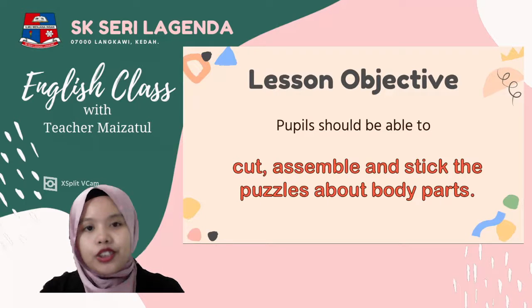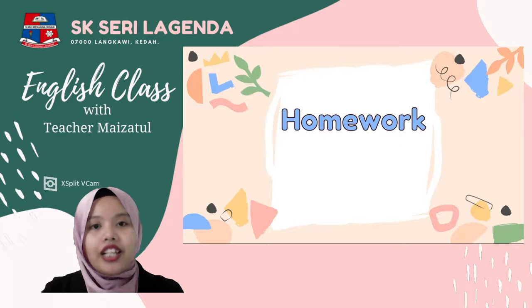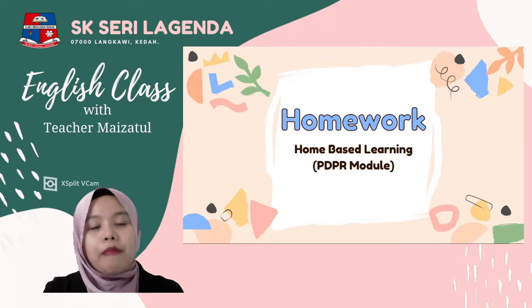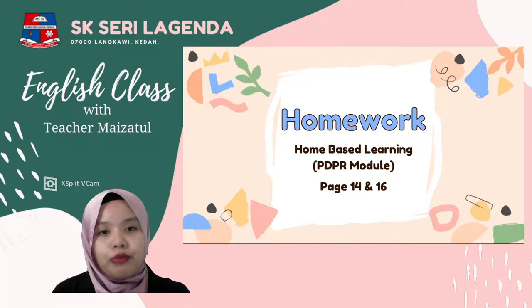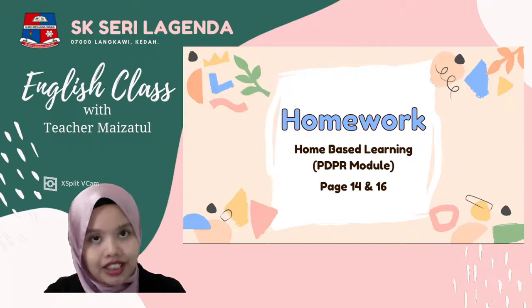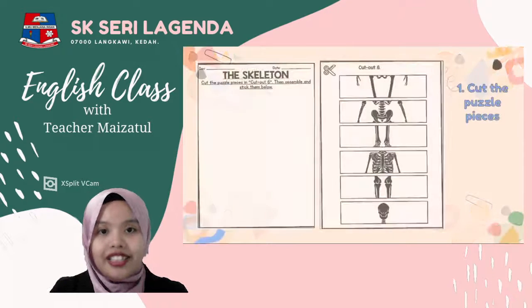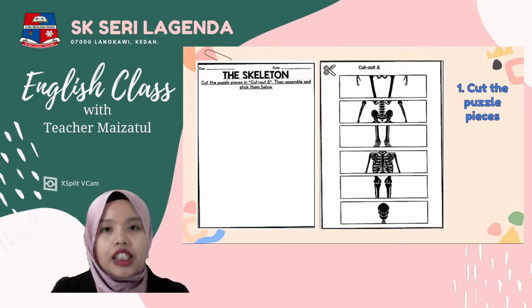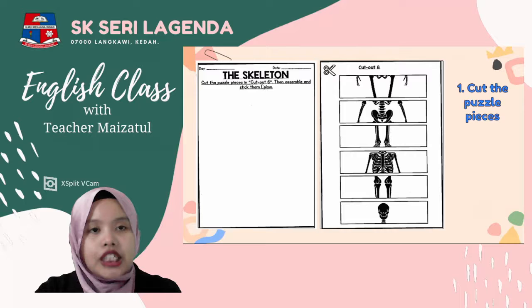Alright, let's look at the homework. Take out your module for Home Based Learning — PDPR module page 14 and 16. Look at pages 14 and 16. This is the exercise. The instruction says: cut the puzzle pieces in card 6, then assemble and stick them below.